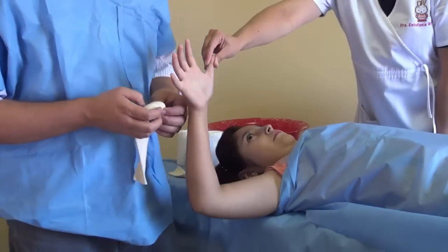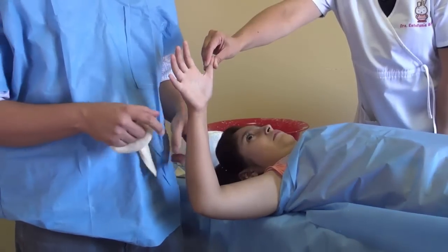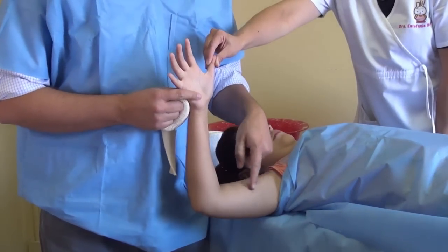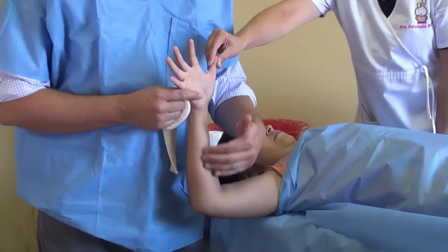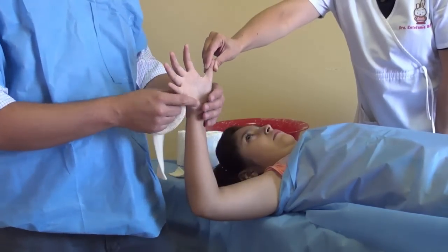Now we're going to start doing our cast. First of all, make sure the position of the arm is the right position. We're going to put the cast with 90° flexion of the elbow and the wrist straight.